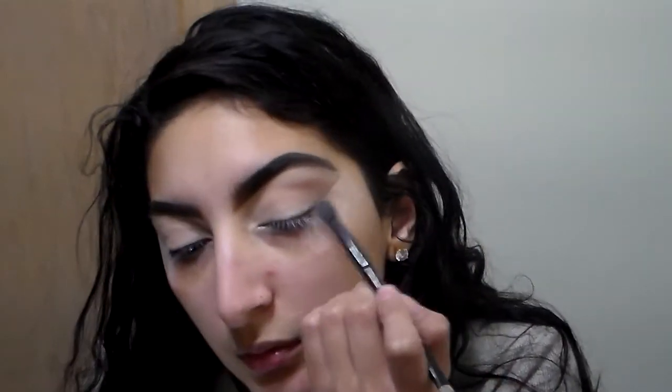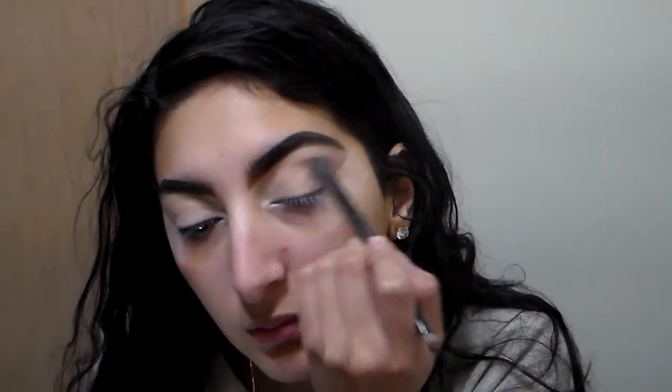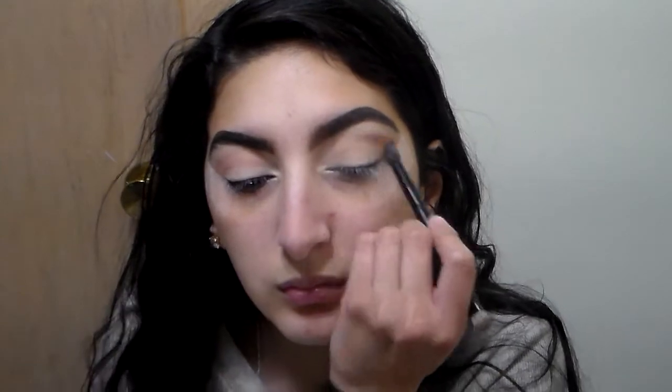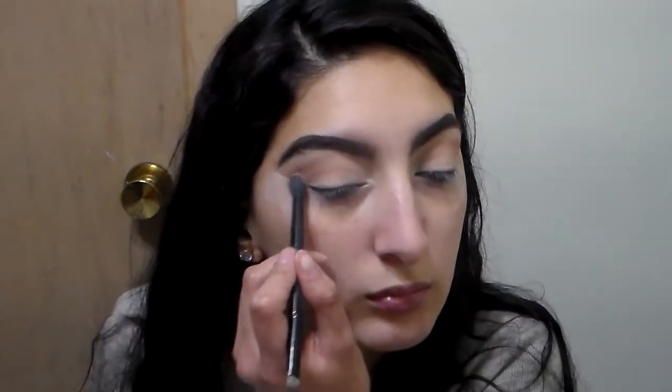Now I'm just blending it into the crease. Today was such a busy day — my son is sick so I had to take him to the doctor, we had to get x-rays. It was a crazy busy day but now we're home and he's feeling a lot better. He's watching Elmo and he's staring at me right now smiling.